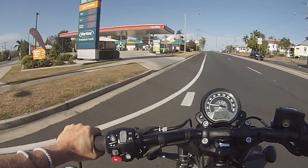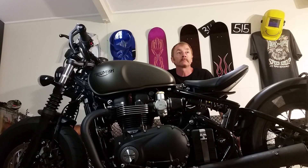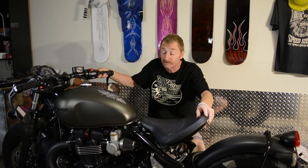A few people mentioned the tank as well. That is probably one of the biggest drawbacks of the Bobber — the small tank — especially when you start modifying it and making it go faster, so it uses a lot more fuel. But that's a pretty easy modification to sort out with a Speedmaster tank or something like that.